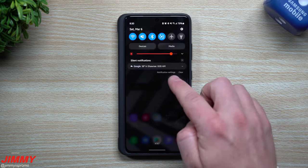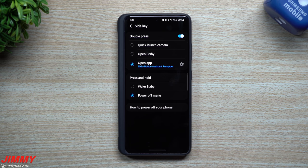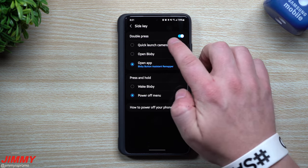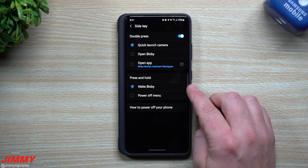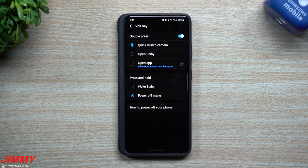Now, originally out of the box when you first get your Samsung devices, when you go inside of your side key settings — either through the power menu or through advanced features — it is usually set up with the quick launch camera and then wake Bixby. So normally, this is the first thing that you would change when you get your Samsung phone out of the box. Most people switch it over into that power off menu.